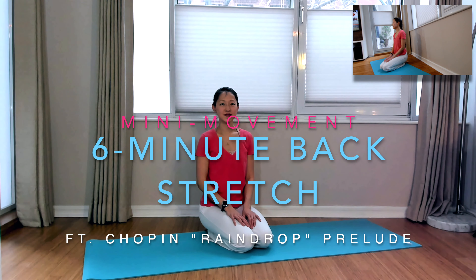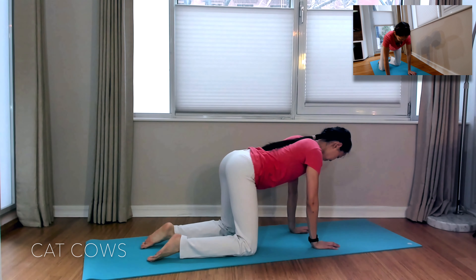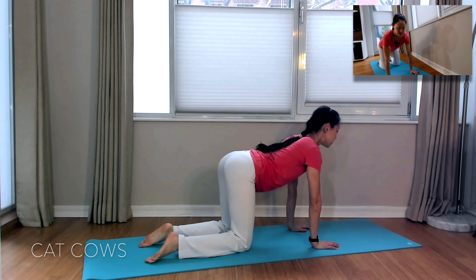This is a six-minute back stretch video set to Chopin's Raindrop Prelude. To begin, we'll come into tabletop position for cat-cows.